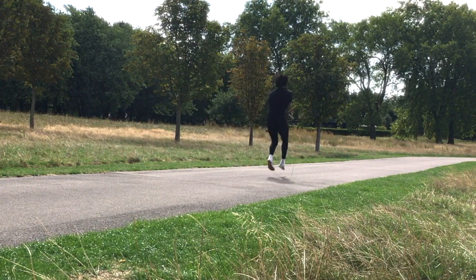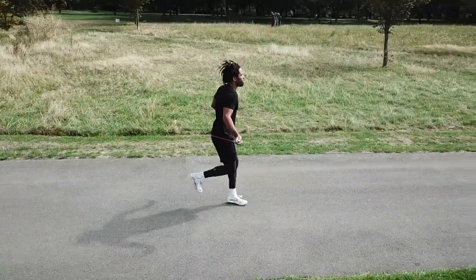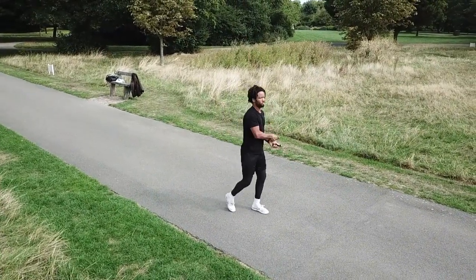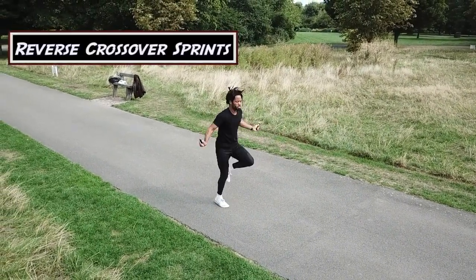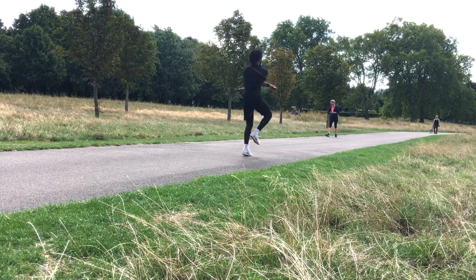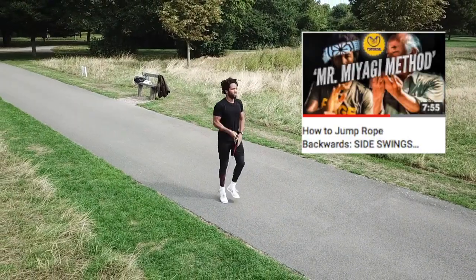We're doing some crossovers as we sprint to engage those arms and chest muscles, just to get the whole body nice and warm and spiced up for the workout. Next we went into some backwards crossovers — give the brain something different to think about. Similar to the previous, we're doing our crosses with the arms, but this time the rope is rotating backwards. There are a few tutorials on this channel on how to jump rope backwards, so check them out when you get the chance.